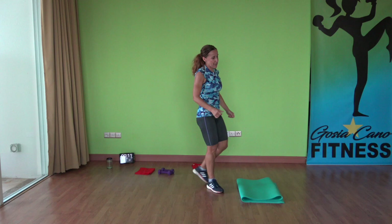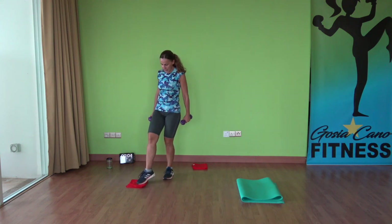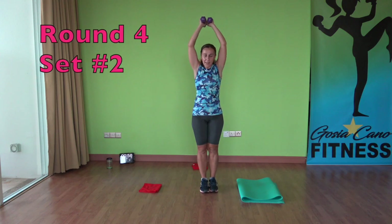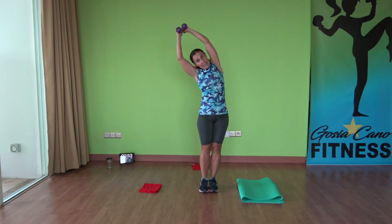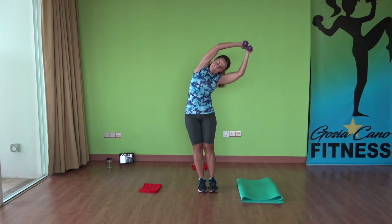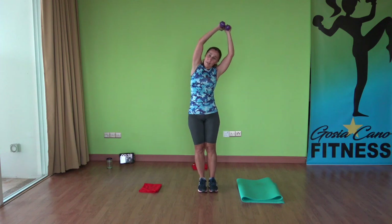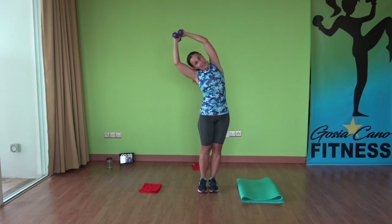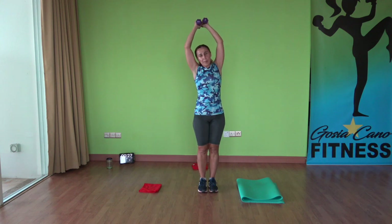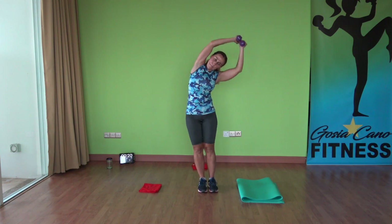And we're back to exercise number one — side bends. Grab your weights, have your sliders ready. Last one. Hands up, slight to the side, feet together, knees slightly bent — so a micro bend in the knees. Keep on going. It's only six pounds that I'm holding, but I'm feeling this. A little hand weight makes a big difference. Keep going, almost there, pushing through.